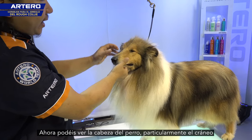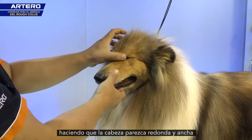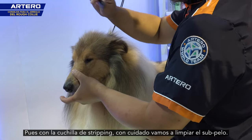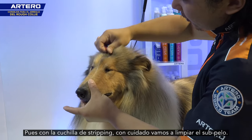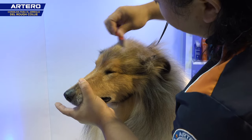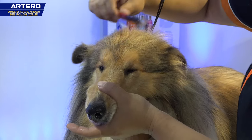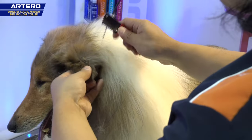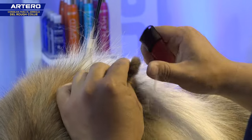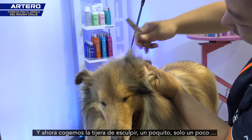Now you can see the dog's head, especially on the skull on the top, is really fluffy and makes the dog's head look round and wide — which is not good on this breed. So we use the stripping knife carefully to clean the undercoat. Then we use the thinning shear, just a little bit.